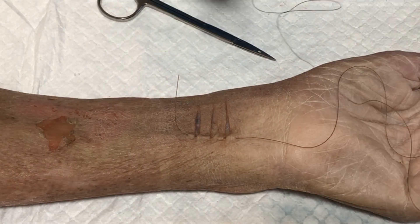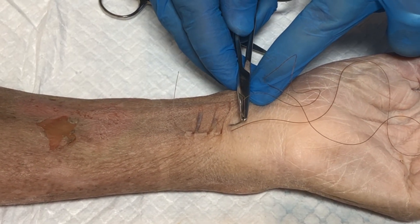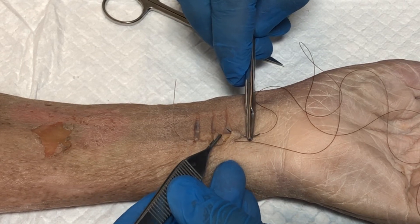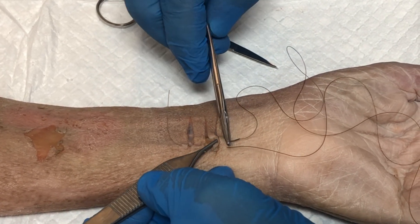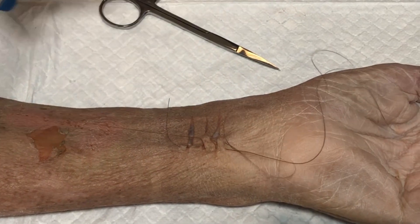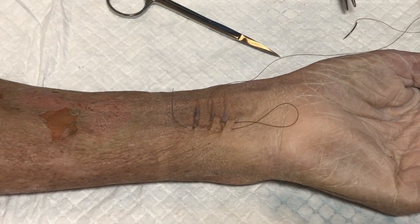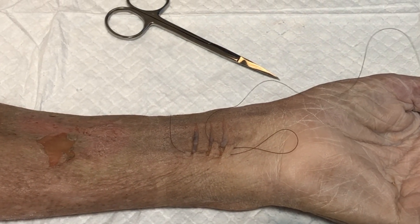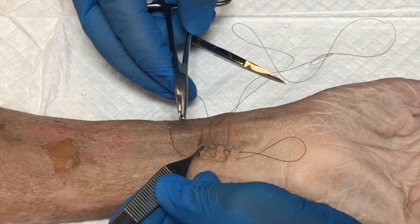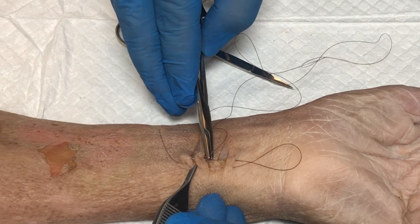Reload the needle driver and then come back in the opposite direction. Put the first pass right through here, using the tissue forceps to stabilize the tissue, pass it through, and use the needle driver to grasp the needle and pull through. Use the tissue forceps to expose the tissue properly right where it needs to be, and then come back through at the end.